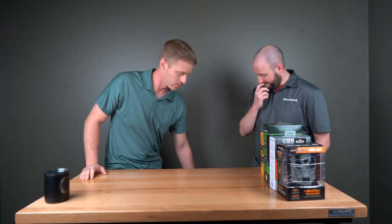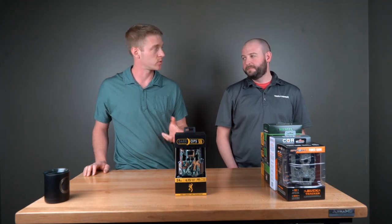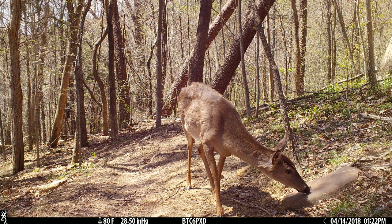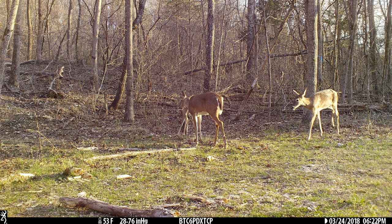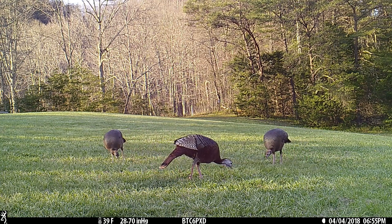The number one camera for spring of 2020 is the Browning Dark Ops Pro XD. Like the Bushnell we talked about, this one has a dual sensor, and also like the Bushnell, we've seen the night pictures improve quite a bit — that clarity, that sharpness. You can see the sample photos on our website. The day pictures, I still don't see a huge improvement over the others, but night pictures are pretty much always the weakness of all cameras, so having that better night photo is of utmost importance.